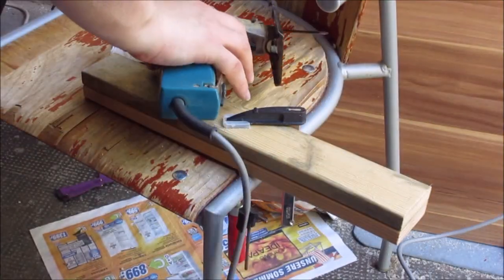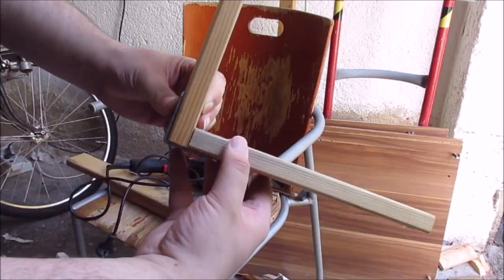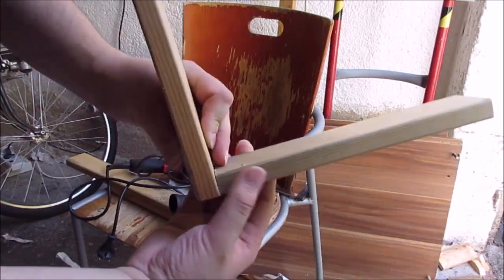The rest of this video will all be voiceover because I had a radio running in the background when I was working — copyright issues. So I'm cutting all the boards to the size I need and then I will attach them.